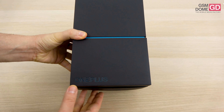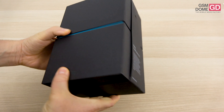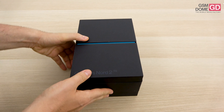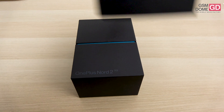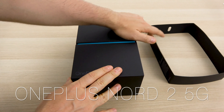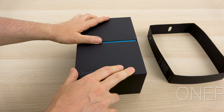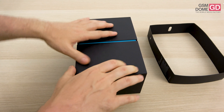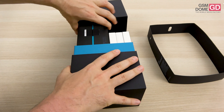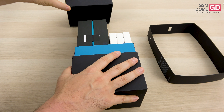Hi guys, this is GSMDome.com and I'm here with the unboxing of the brand new OnePlus Nord 2 5G. It's finally here and it's a mid-range phone which can fight flagships. This is also our first contact with one of the most powerful MediaTek CPUs on the market, the MediaTek Dimensity 1200 AI, a 6nm chip made by TSMC.